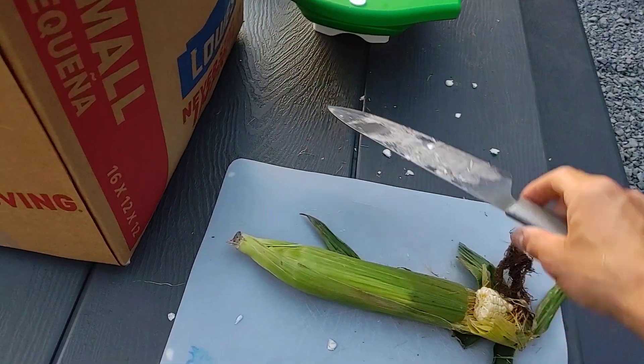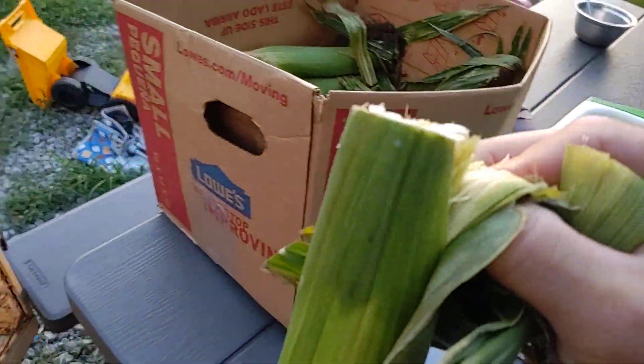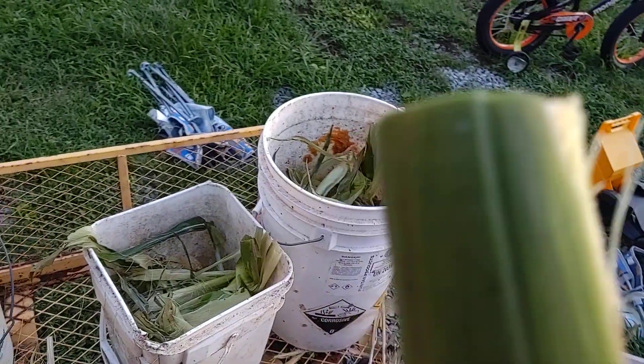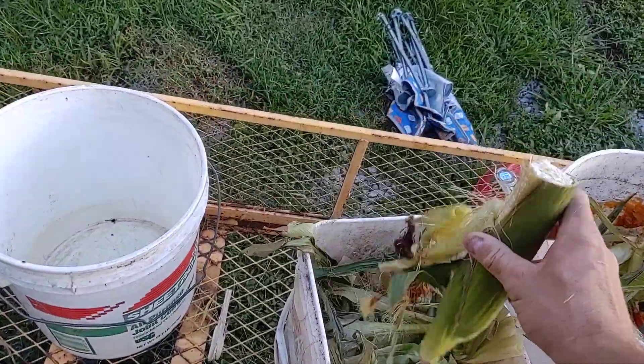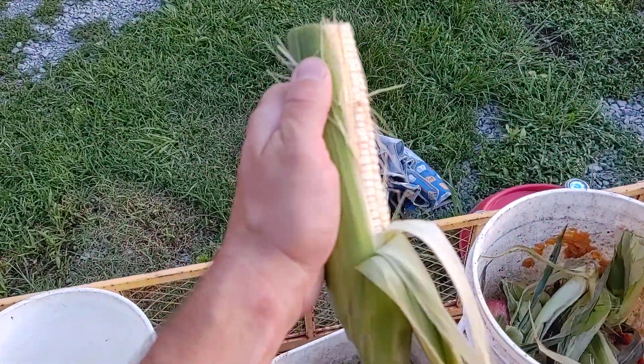Like that. All right, and then what you can do is you can take it and just peel it back. I'm sure I'm not getting the video great. Anyways, you just peel the husk back.